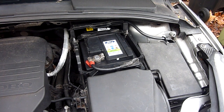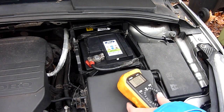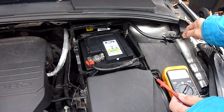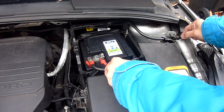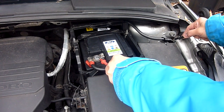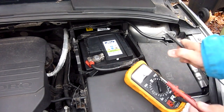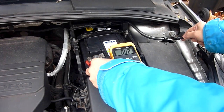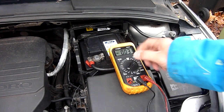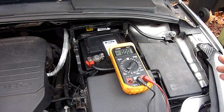A few days have passed and I've done this parasitic draw test properly. I charged up the car fully and took it on about a 30-mile run today. I've disconnected it — touching the probes I'm reading 12.68 volts, so the battery is fully charged at 12.7 volts. That's a good battery.